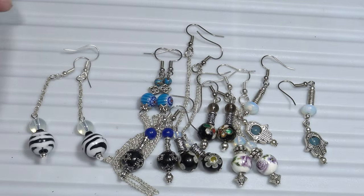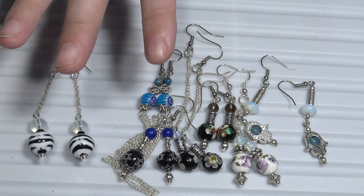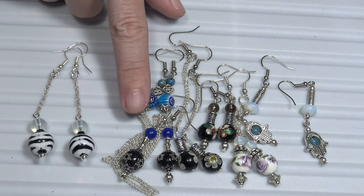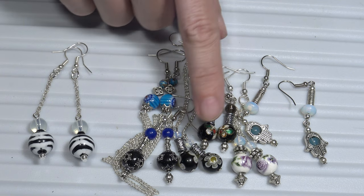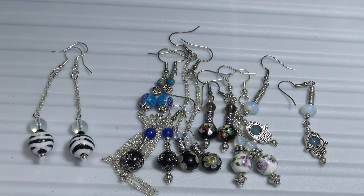So this is my small collection of dangle earrings, made with china, with semi-precious stones, with glass, venetian glass, and with cloisonné.